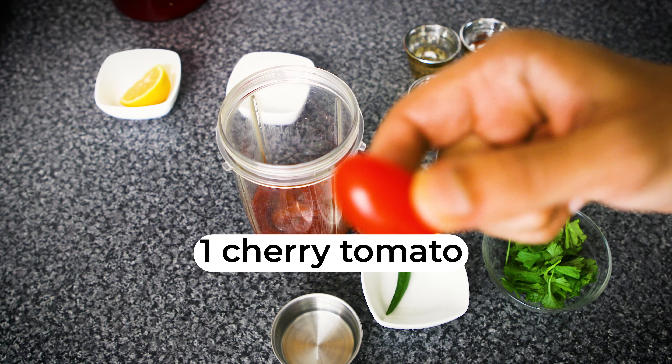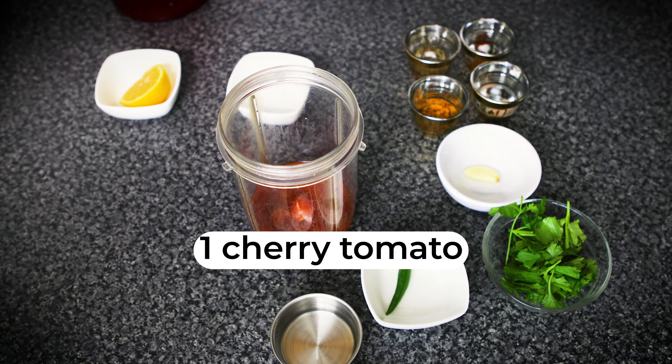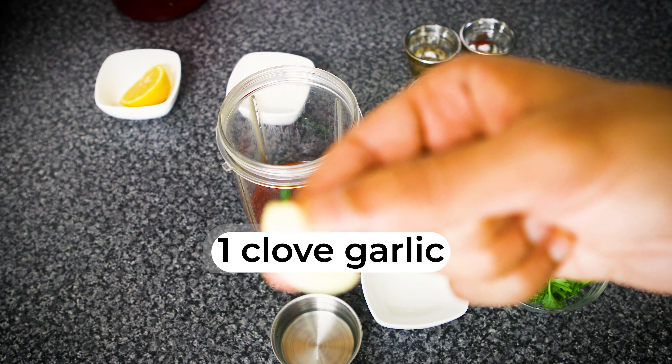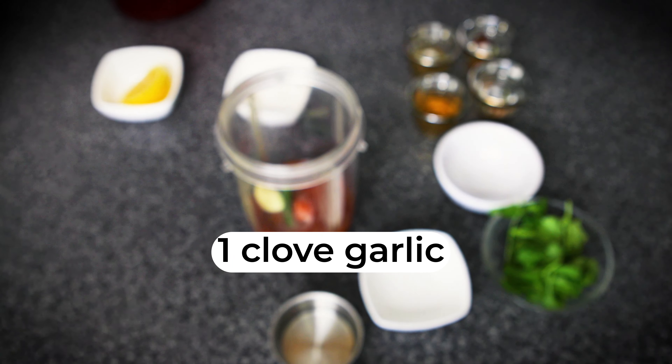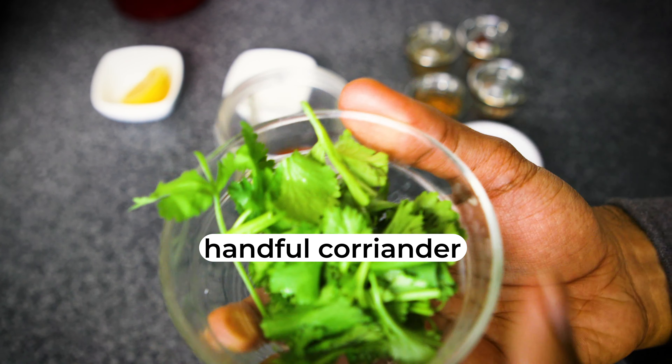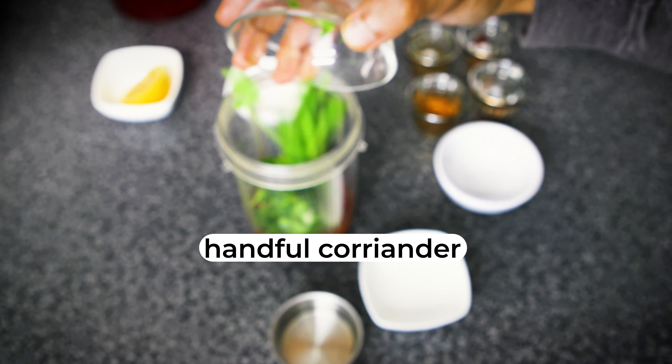I've got one little cherry tomato that goes inside, half a green chili, one clove of garlic. This is coriander — just a handful and that goes right inside.